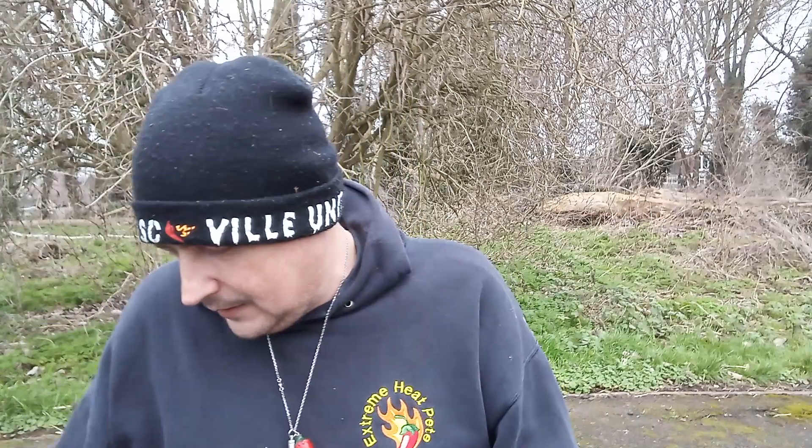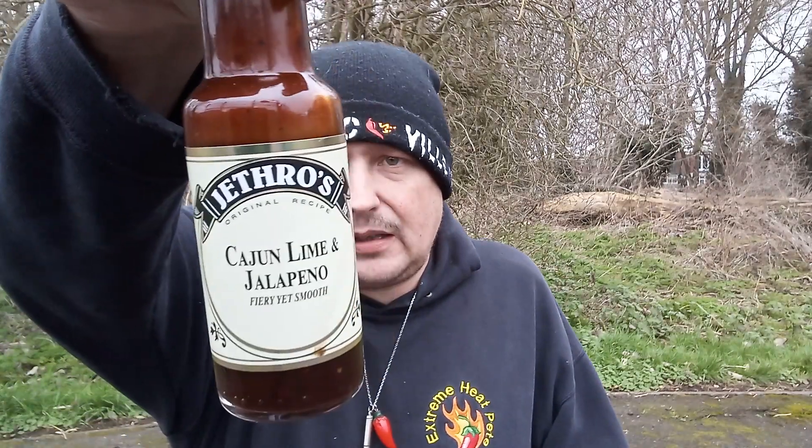I'm going to put that back now — I've had two spoons. Very, very enjoyable. Please remember to give me a big thumbs up if you enjoyed this video. Please share with your friends and family, smash that red button, turn it grey — you know what to do. Keep on subscribing and I will keep on reviewing these products. The more you subscribe, the more products I review and the more exposure these artisan producers get. I have been Extreme Heat Pete. This has been my review of the Jeff Rose Cajun Lime Jalapeno Fiery Yet Smooth Sauce. Go check it out — I will catch you all later. Bye.